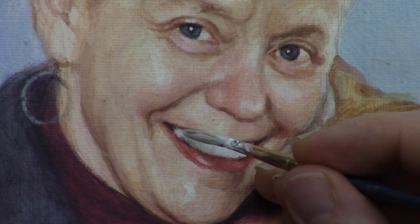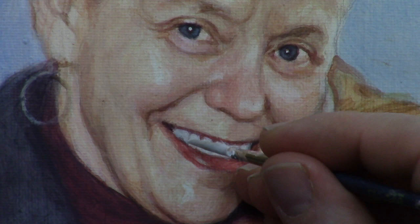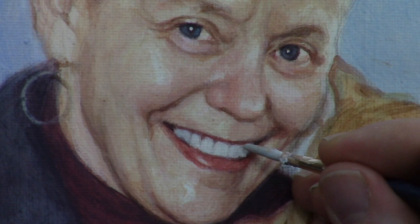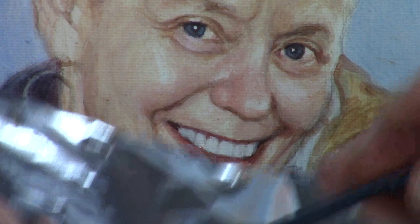Let's add a darker value to the teeth on the left-hand side — just these two — with another glaze to darken them a bit. Then we can add some very faint lines separating the teeth. I'm using a size 2 liner brush, which works really well, and I'm just going to drop these little lines in. You want to make sure the lines that separate the teeth are very light in value — that's important.